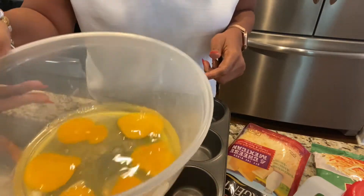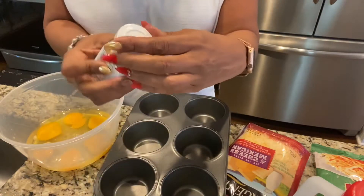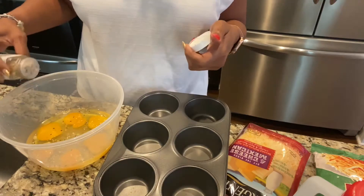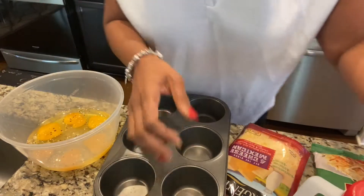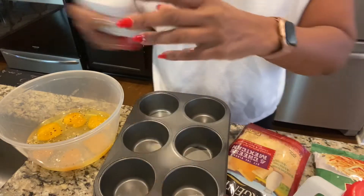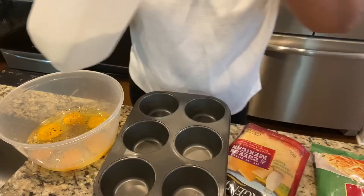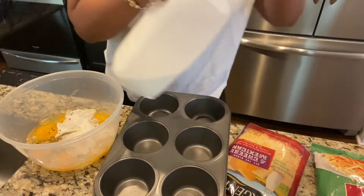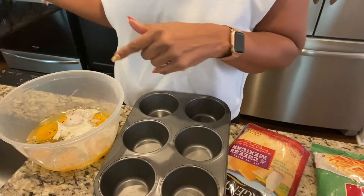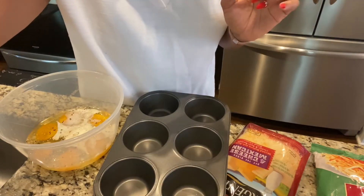I've just put five eggs in a bowl. I'm going to put a little bit of the bagel seasoning in the eggs to season them up, a little bit of black pepper, and just a little bit of milk to make them fluffy. Then I'll beat the eggs up.